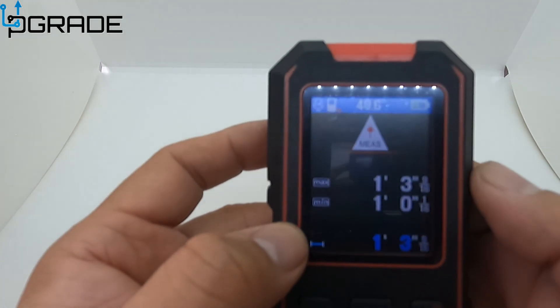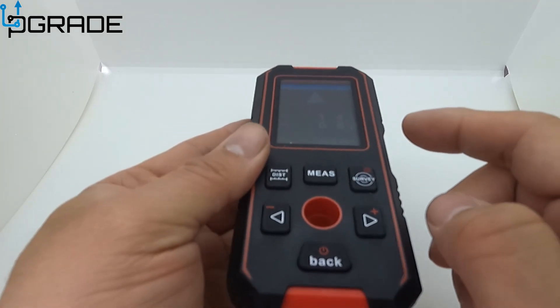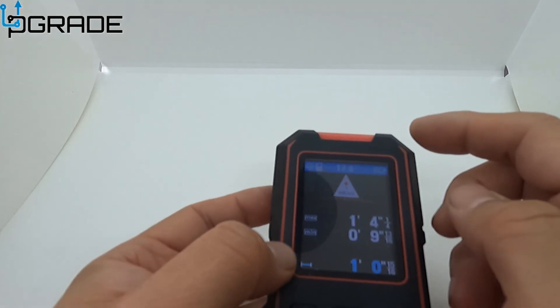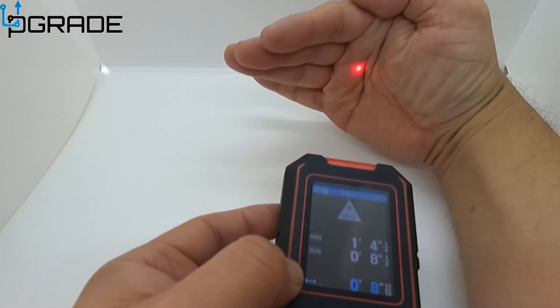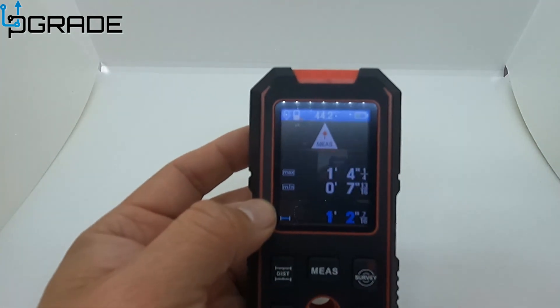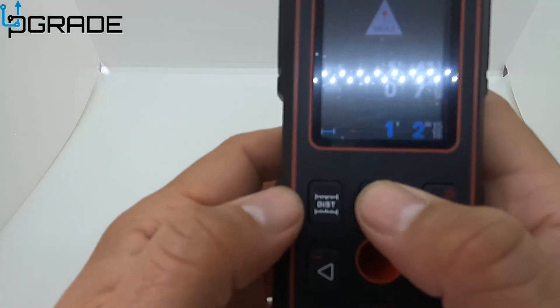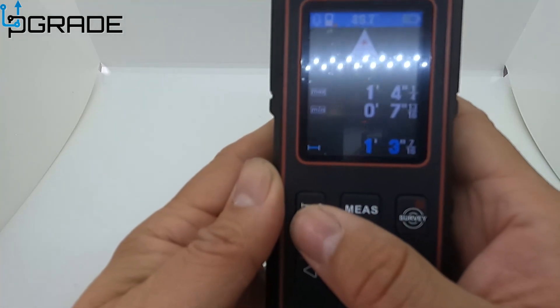It gives you the measurement exactly from the back end to the front. You can see it changes as I move it closer or further — there's a slight delay. You can turn off the audio, and you can also save measurements here. You can go into distance mode as well.